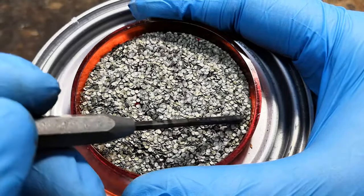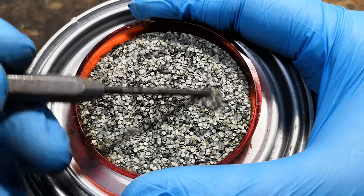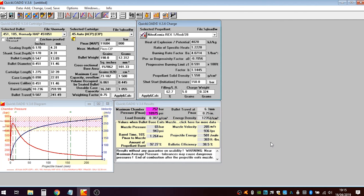Important note at this point: QuickLoad uses a simplified mathematical model which is generally quite accurate, but as any model it has its limits. In particular, it tends to overestimate pressures with low pressure loads like ours, and in fact I had to adjust the amount a little bit by myself, increasing the load to 5 grains.